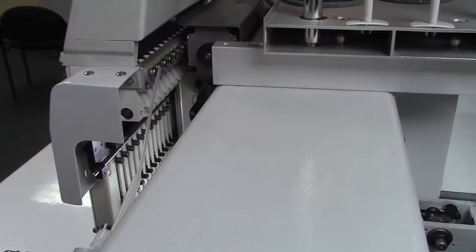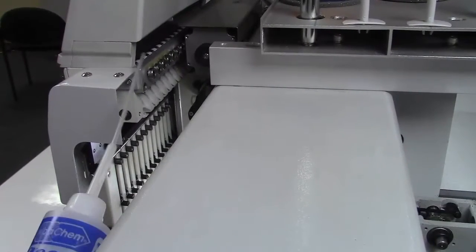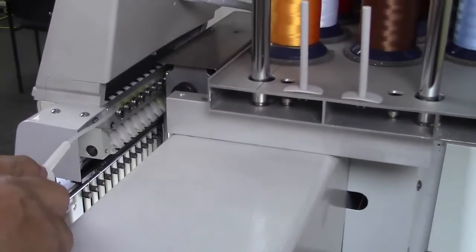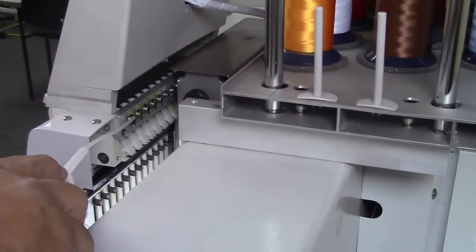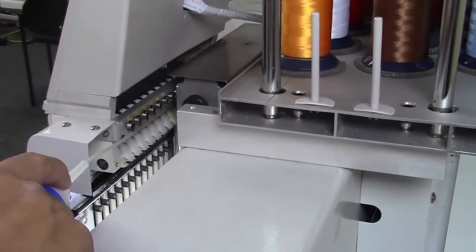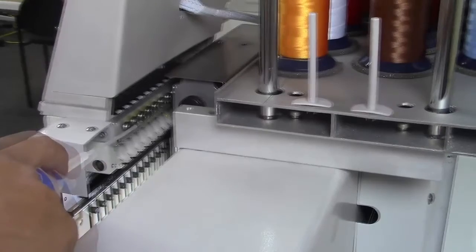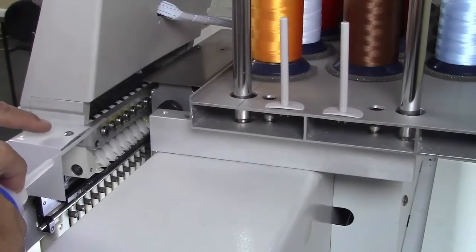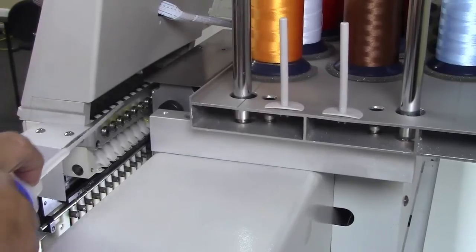Our last oiling point is going to be right behind our heads and you're going to see these rollers. Just so you guys know — you're only going to put oil on the outside of these rollers. You want to apply a napkin or something over your table so it doesn't drip on it. On multi-heads, these rollers you're only going to find on head number one.